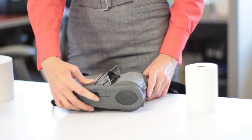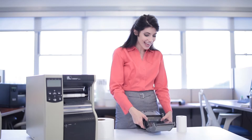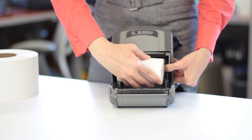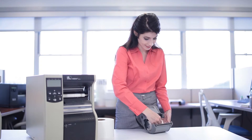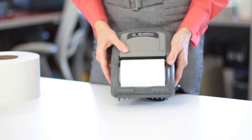Press the release button like so, and then lift up on the cover, then insert your spool of direct thermal labels, and close the cover. This is how you load a Zebra QL420 Plus with direct thermal labels.